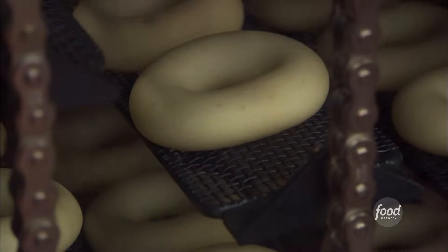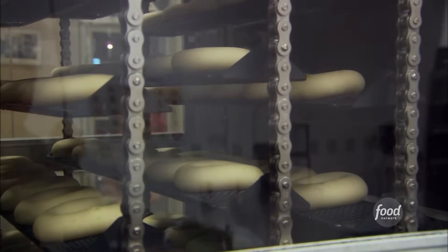For half an hour, the rings rise in a climate-controlled box. And then it drops into the fryer where it's cooked for about two minutes on both sides.